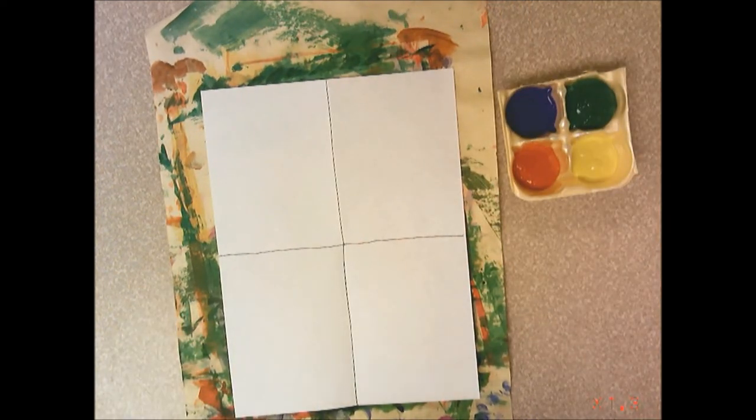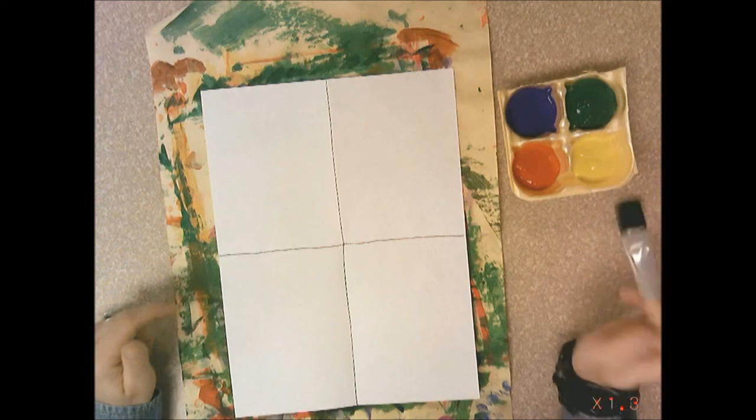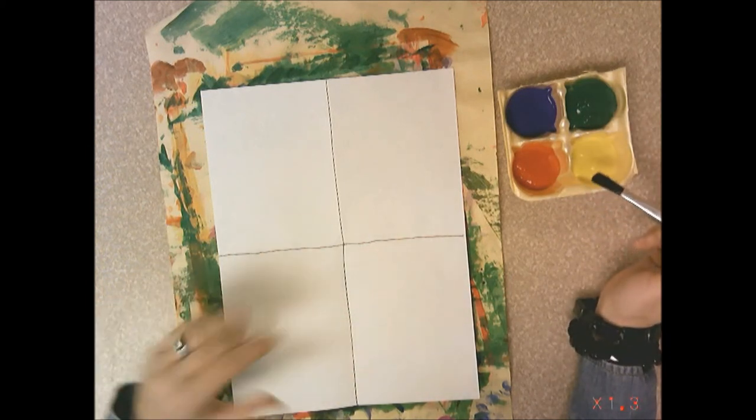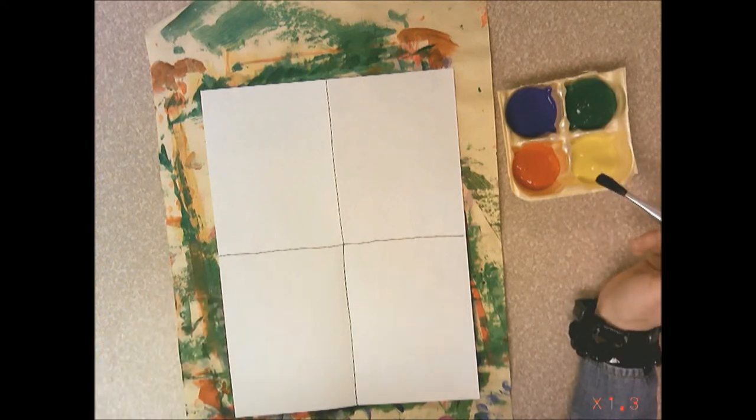We're going to start with these four colors: red, yellow, green, and violet. What's most important is that you don't mix red and green together on your paper, or yellow and violet together — they'll make an ugly brown color.